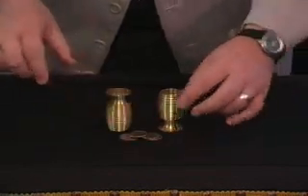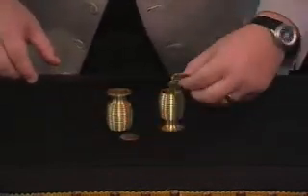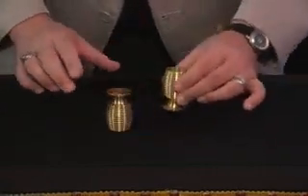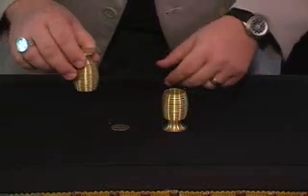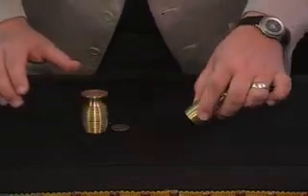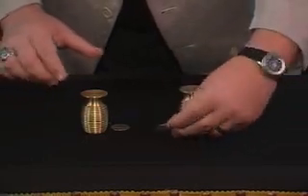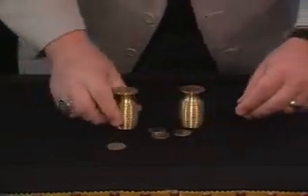Now, the idea with this is if you put them into the opposite chalice — all four coins — give a little tap, the quarter will actually pass through to this side. So that leaves you with three quarters in this chalice and one in this one. So we made one pass through.